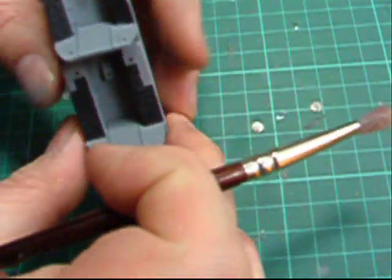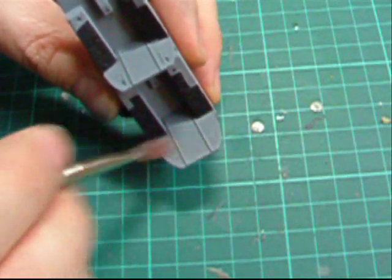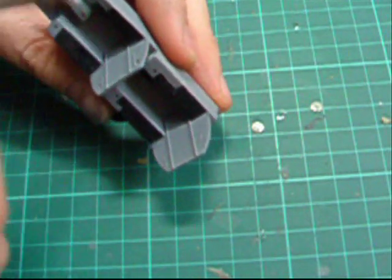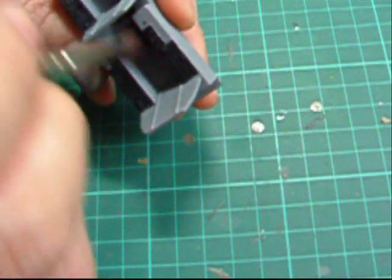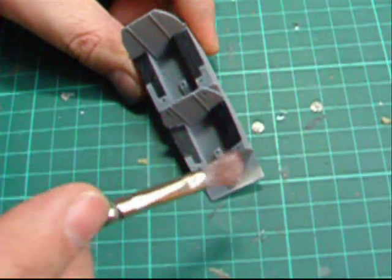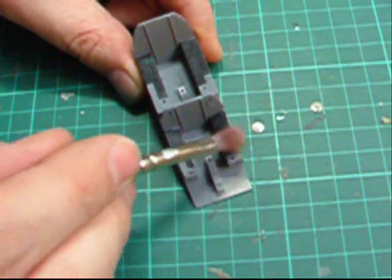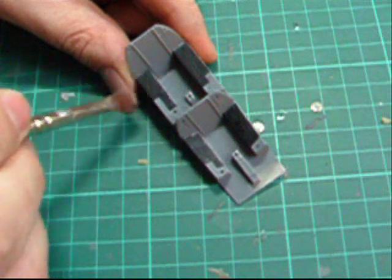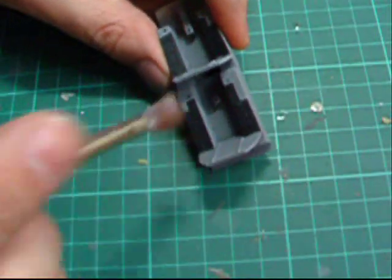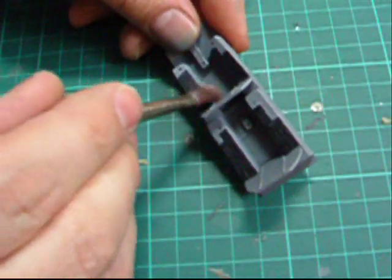Now we're going to work all around the cockpit. We don't want to go near the black bits first, because there's still more silver on the brush. So we start up here and cause a little bit of weathering on the back panels, bulkheads, and floors to use up some of the silver. Then, very lightly brushing across — remember, this is one of those things you let build up over time. You're not expecting to do it on the first pass.